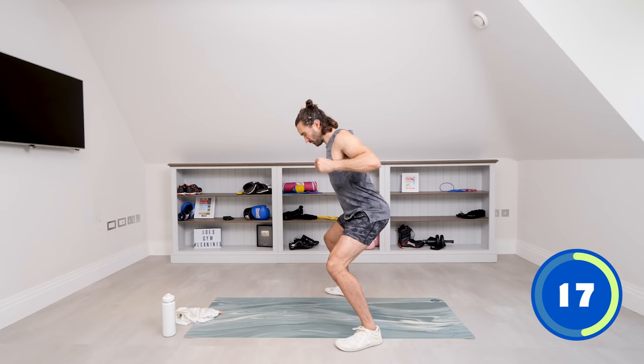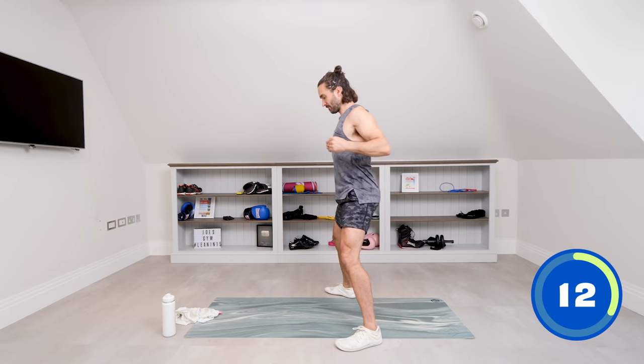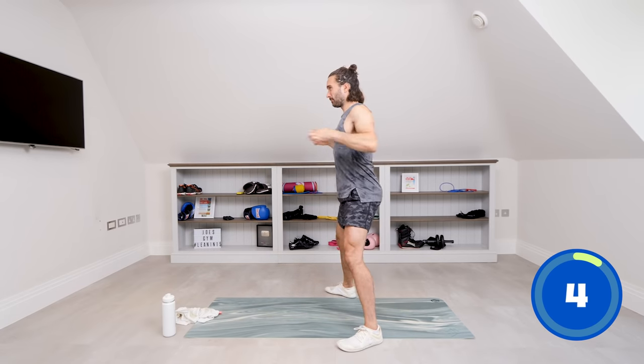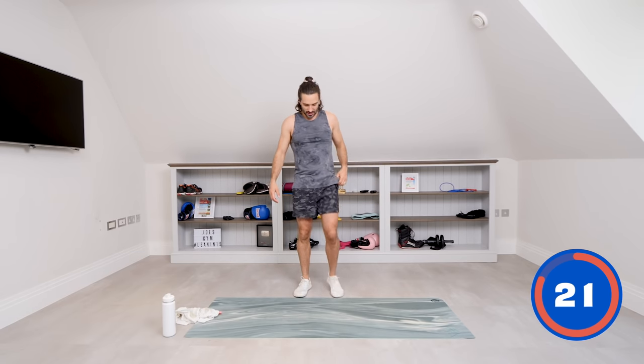As you're pulling a rope towards you, try to activate the muscle in your upper back and pull. Obviously the stronger you get, the more range you get in those hips, the deeper you're going to eventually sit down. But don't go too low yet — just build it up. And relax — perfect. Shake your arms off, give your legs a shake.